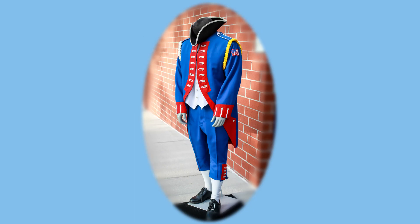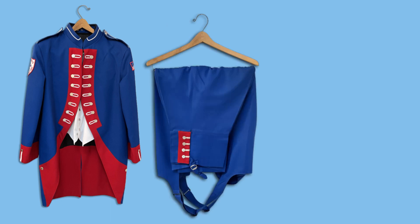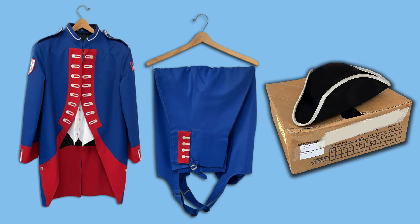The marching uniform is a patriot-style uniform consisting of a jacket, bibbers, pants, and a three-cornered hat.